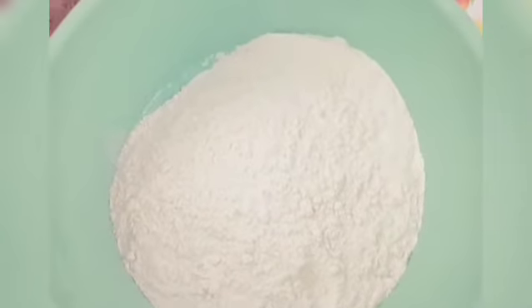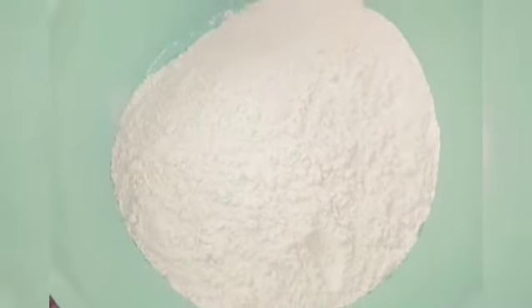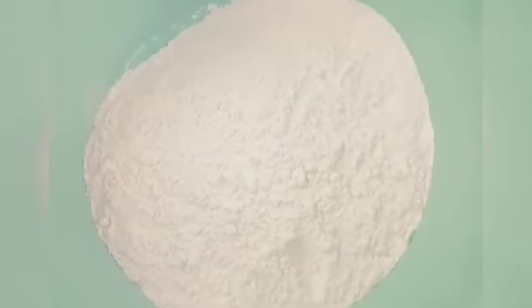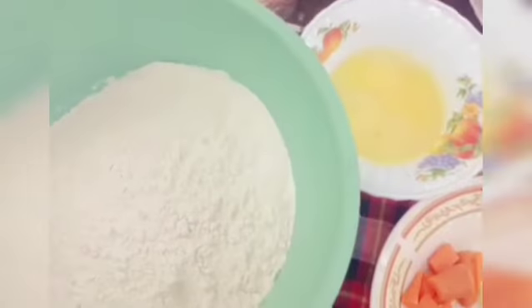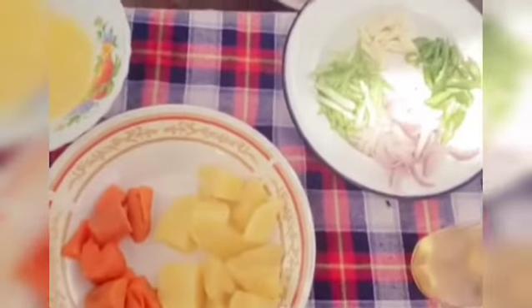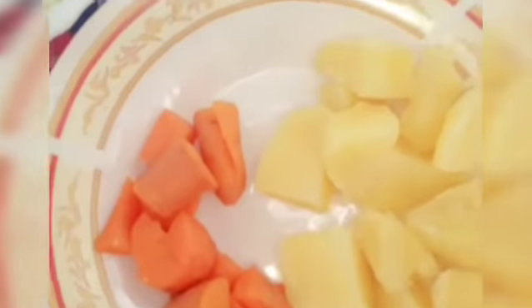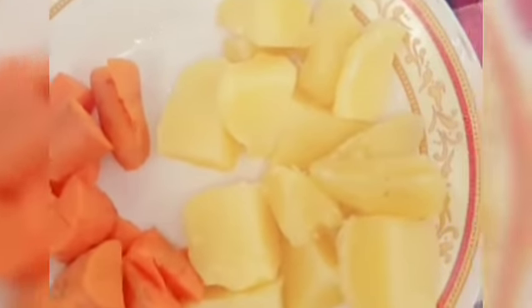If you like this video, you can make a cow shape. As I am a friend, this is an onion. There is an onion — in the shape of a tree you can add one shape.